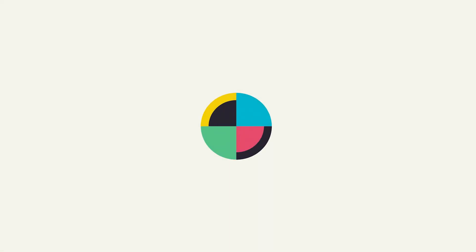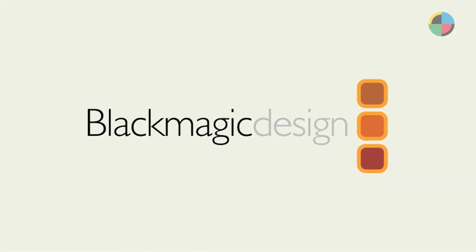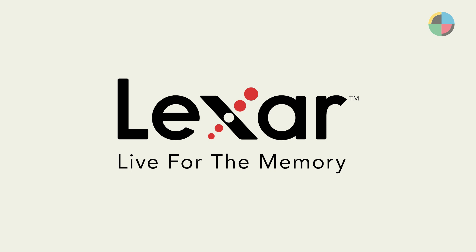Audio Design Desk. Sounds amazing. No Film School's NAB 2023 coverage is brought to you by Blackmagic Design, creating revolutionary solutions for film, post-production, and television. And Lexar, live for the memory.